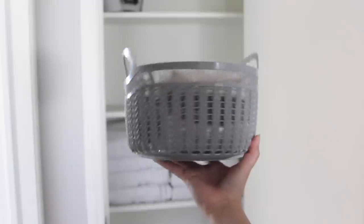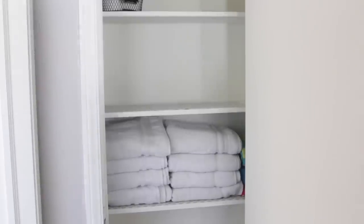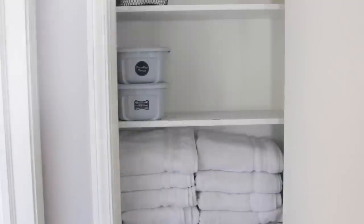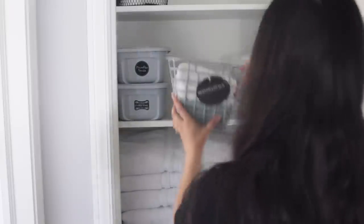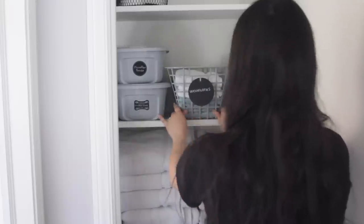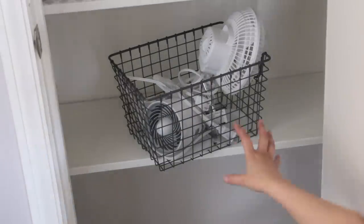Next up I got this circular basket from Dollar Tree and placed my pillowcases inside. I put that in the corner because Matt and I already have a bunch of other pillowcases inside our bed frame storage. I went ahead and placed my two storage bins and the two baskets with the washcloths and hand towels. You can see right there — $4 in baskets and storage bins and it looks really nice.